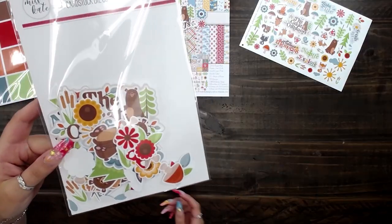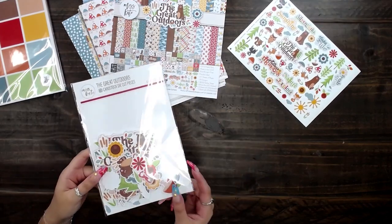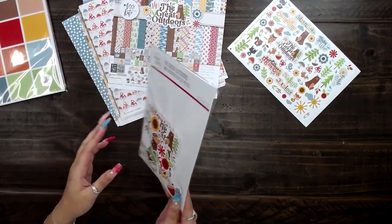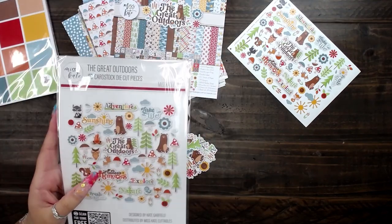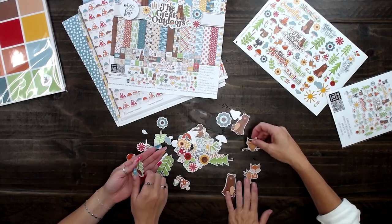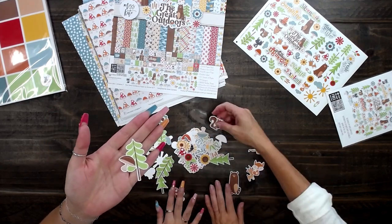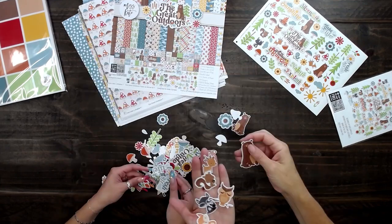So here's the die cut pack. This is all the same designs as the sticker sheet, but this is paper and they're also different sizes — slightly bigger. This also has 60 pieces in it. Look at those cute animals. You could even make a little forest scene with all of these — all the little animals, they're so cute.